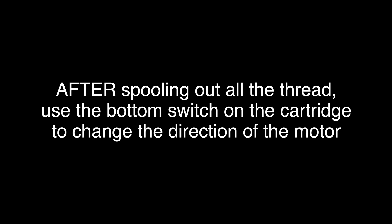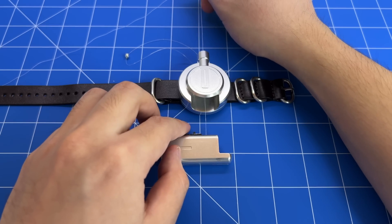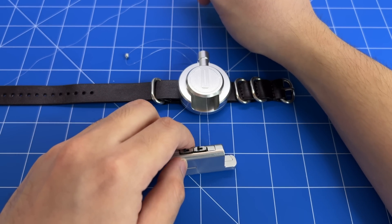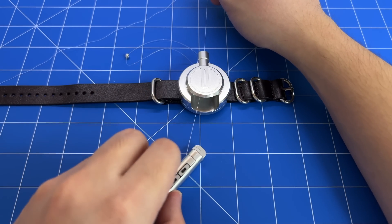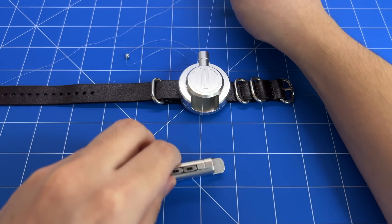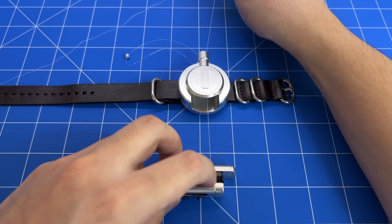You can change the direction with the bottom switch. The reason we have to do this is because with each shot, twist is introduced into the line. If there is too much twist, the line will tangle and jam upon itself. The next step is to always make sure you reload your thread at a 90-degree angle — turn the cartridge 90 degrees to the body. If it's not 90 degrees, the thread can spool off the reel and cause jams and tangles. So always make sure it's straight on at 90 degrees and actually spooling onto the reel.